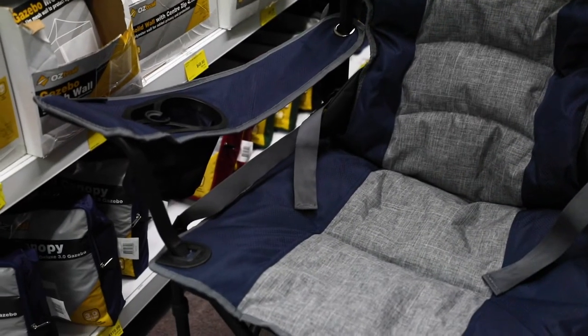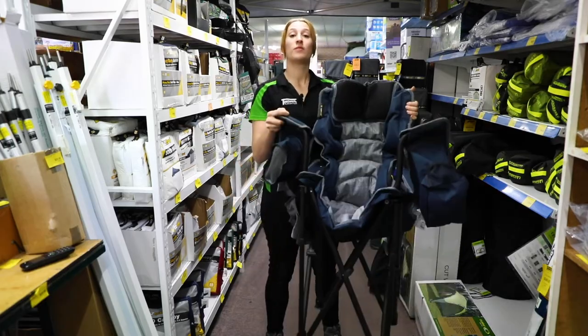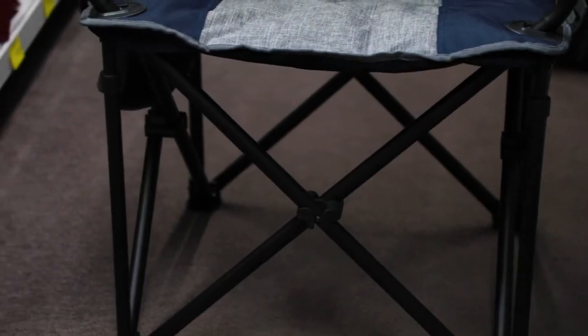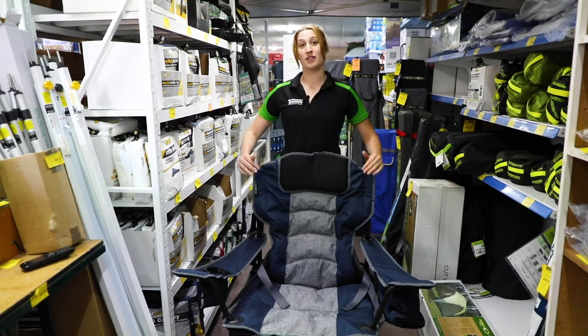This chair is a really heavy duty chair — it has a 300 kilo weight rating and weighs 6.5 kilos. It has a solid steel frame and big wide feet so you won't sink too far into the ground.